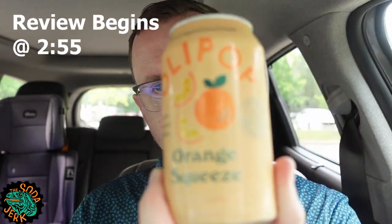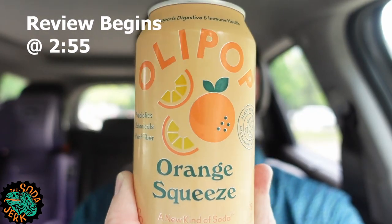Look at that — that's a nice colored can. Look at the color of that can. I've had a sore throat for a week. It's gone now, which is why you hadn't seen me. I don't think I recorded a video last week.